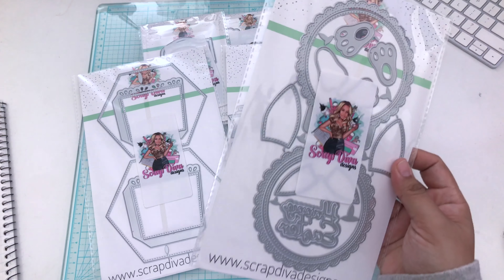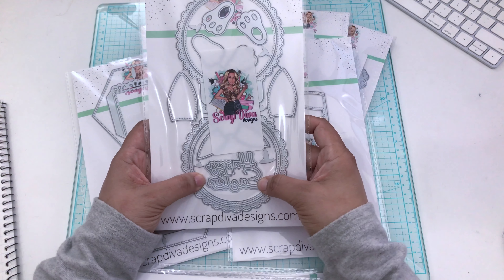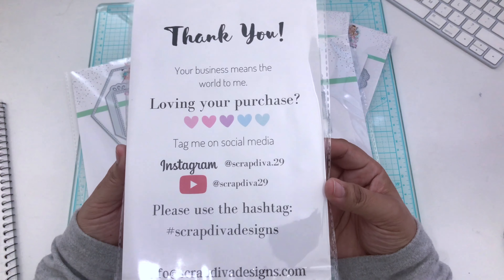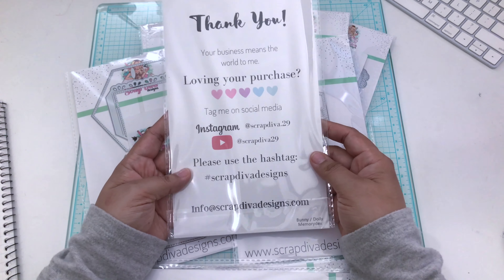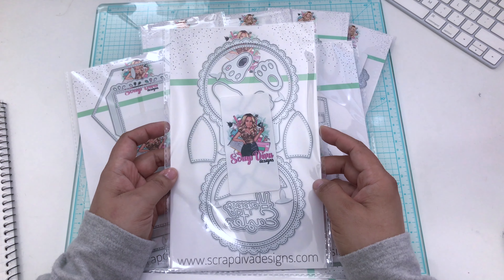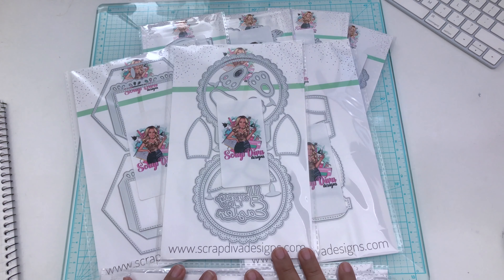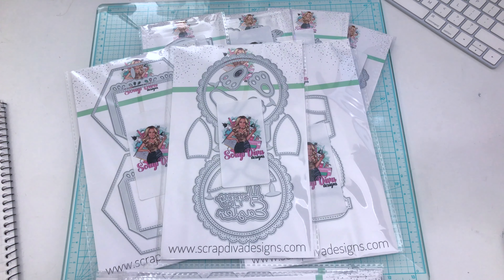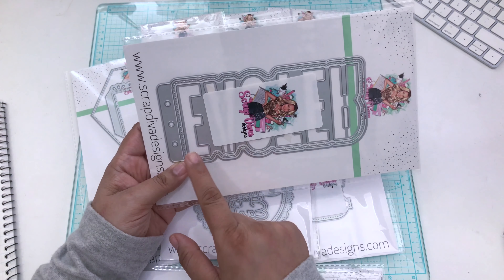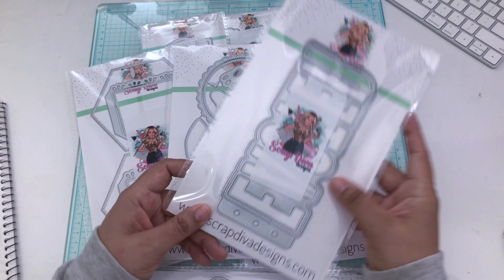The next one is the Bunny Doily Memory Decks. You get the doily, the bunny feet, bunny ears, and a sentiment that says Happy Easter. Here are all of the links if you need to check this out. The next one is the Easter Bunny Mini Album — we have a Valentine's one as well. This one says Easter and it's a mini album, so each letter will be a page. If you're really into Easter, you need to get that for mini album making.